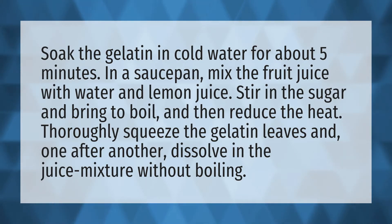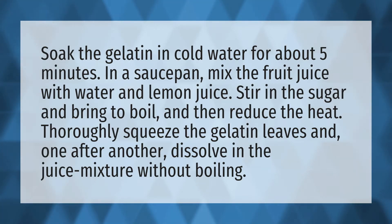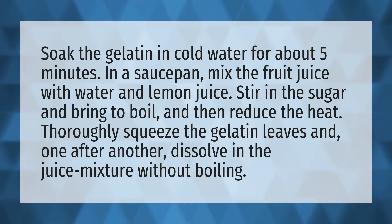Soak the gelatin in cold water for about 5 minutes. In a saucepan, mix the fruit juice with water and lemon juice. Stir in the sugar and bring to a boil, and then reduce the heat.